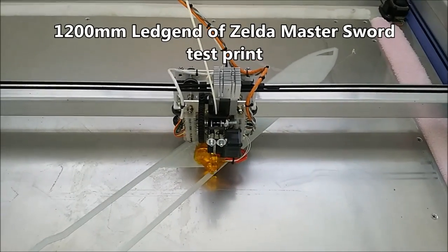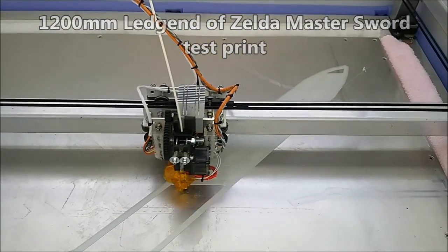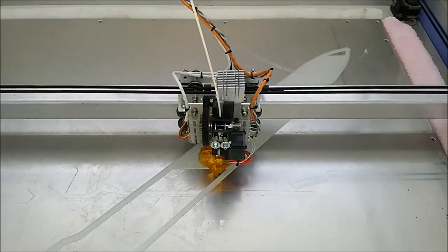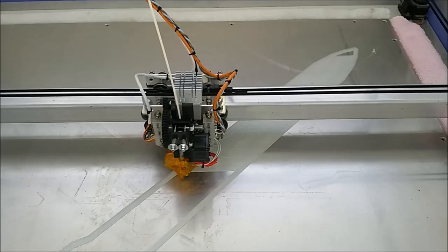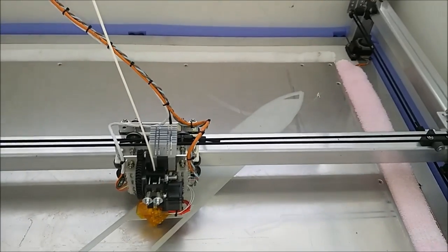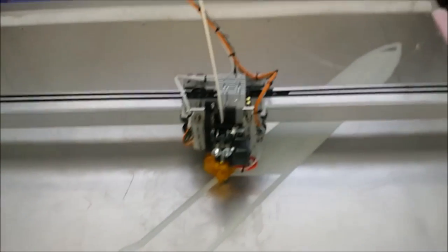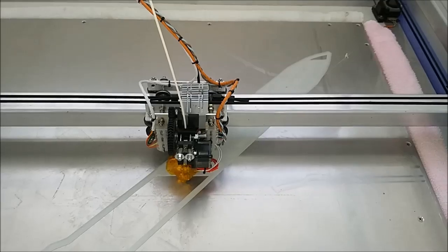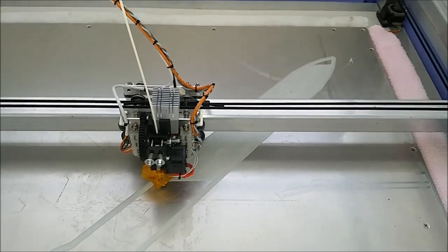Welcome back. I'm just trying out a test print using a sword I found on Thingiverse — I think it's the Legend of Zelda Master Sword. I've scaled it up to just over 1.2 meters. It's a good test piece because it's nice and flat and not too tall, and it's good for testing how the auto bed leveling is working.